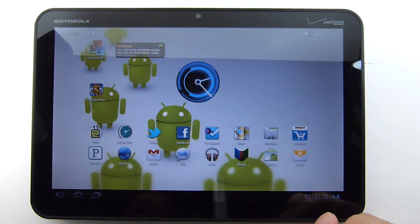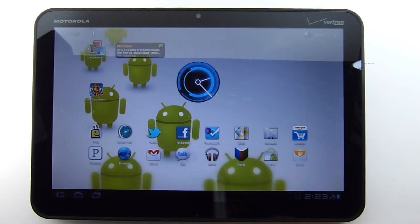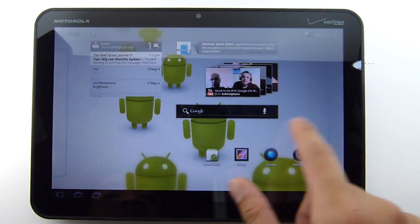One of the new features is that it brings support for USB hosting. You're utilizing the micro USB port on the tablet itself. If you have a micro USB to regular USB adapter, you'll be able to plug in things like a mouse or even a keyboard and use it with the tablet.